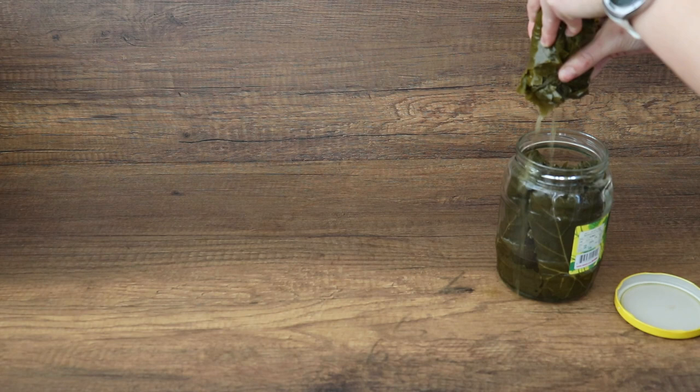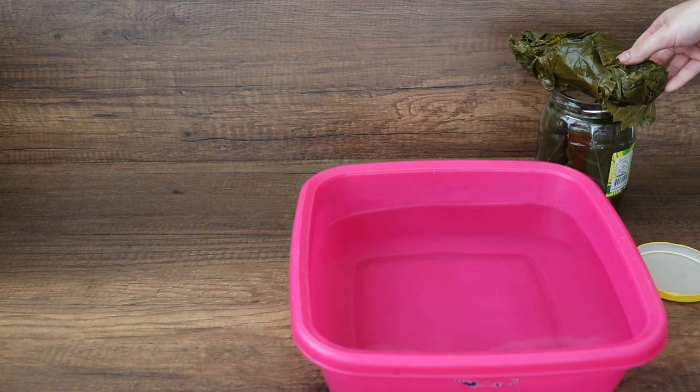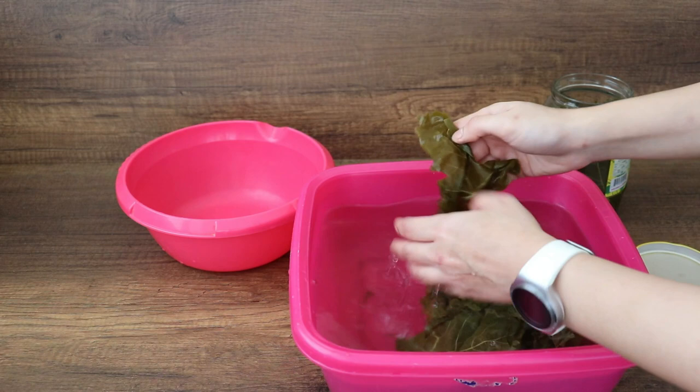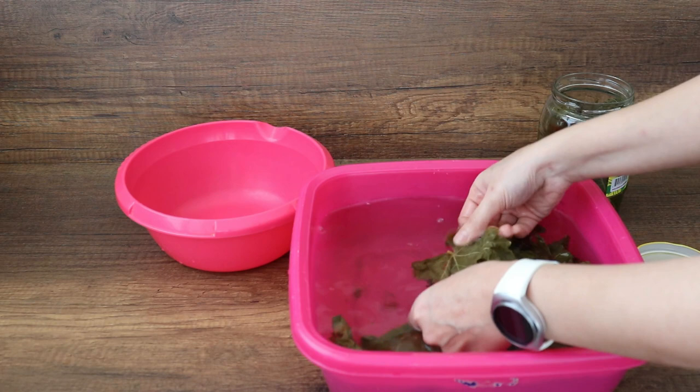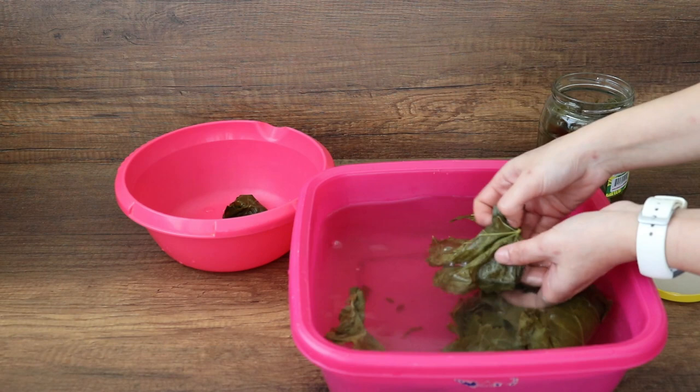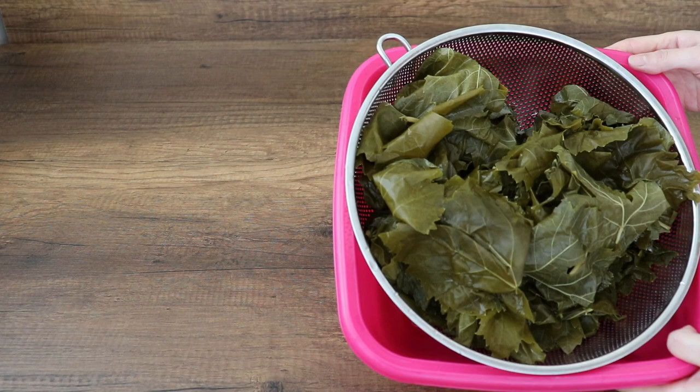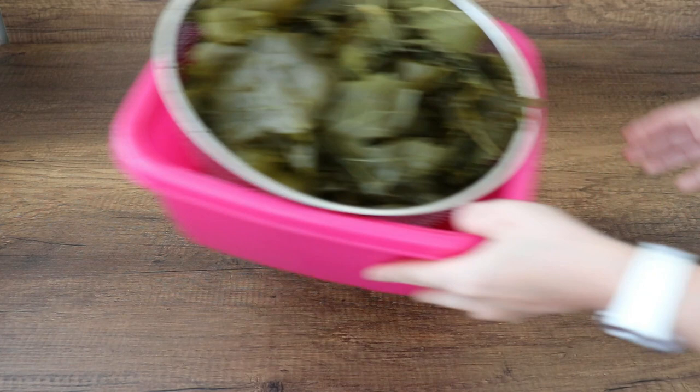Bad news is you have to use the whole container because it's very hard to reuse it. Good news is you can stuff them with rice and then put them in the freezer, and whenever you want just get them out and cook them. I will start by washing them in water one by one. Once I do that for all of the leaves, I will rinse them quickly under running water once, strain them, and then do it one more time. It will take about two to three minutes. I'm keeping them on this strainer to make sure they drip all of their water and are not soggy anymore.